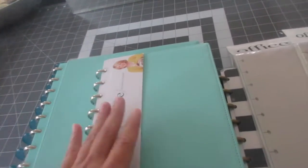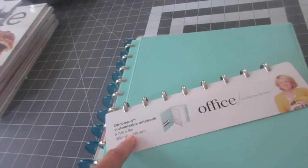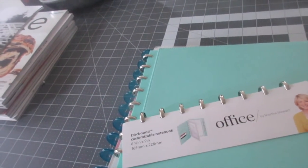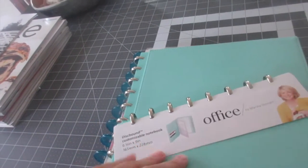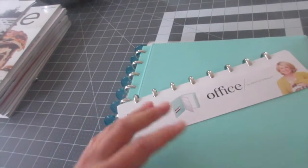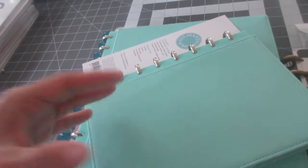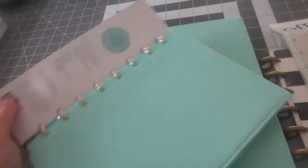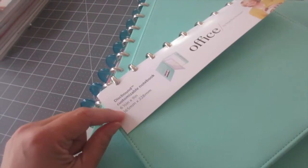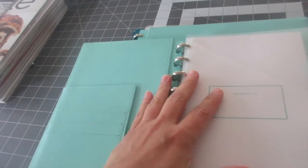This is a collection from Staples — it's the Martha Stewart line. I am absolutely in love with the Discbound notebook system and planner system. With Discbound, I'm not limited — I can always add, take out, and rearrange. This is six and a half by nine inches in size and it has a nice silver disc. It feels plastic but looks durable.